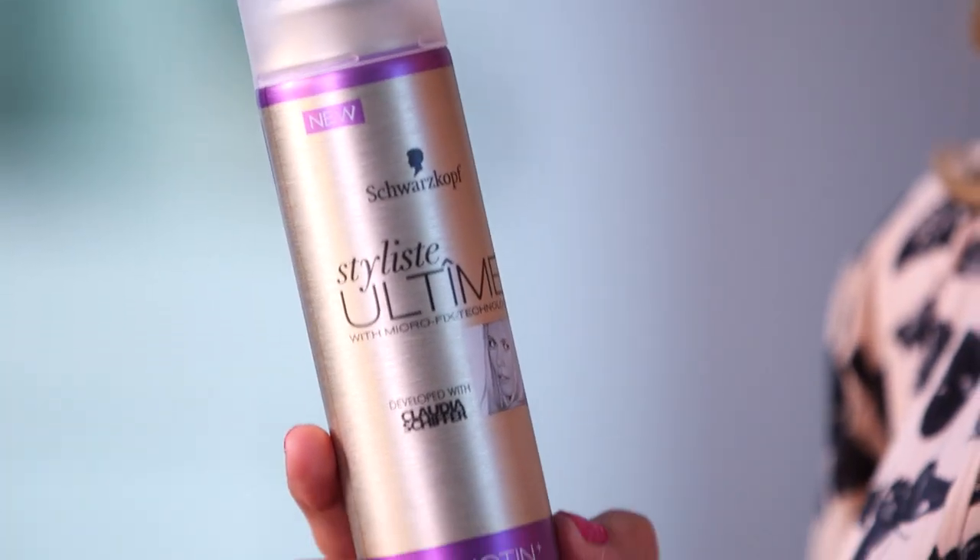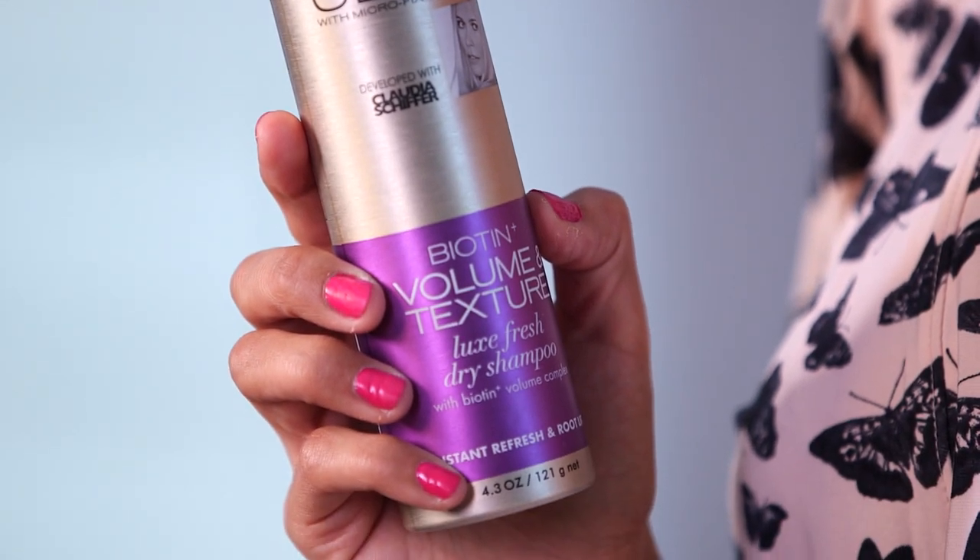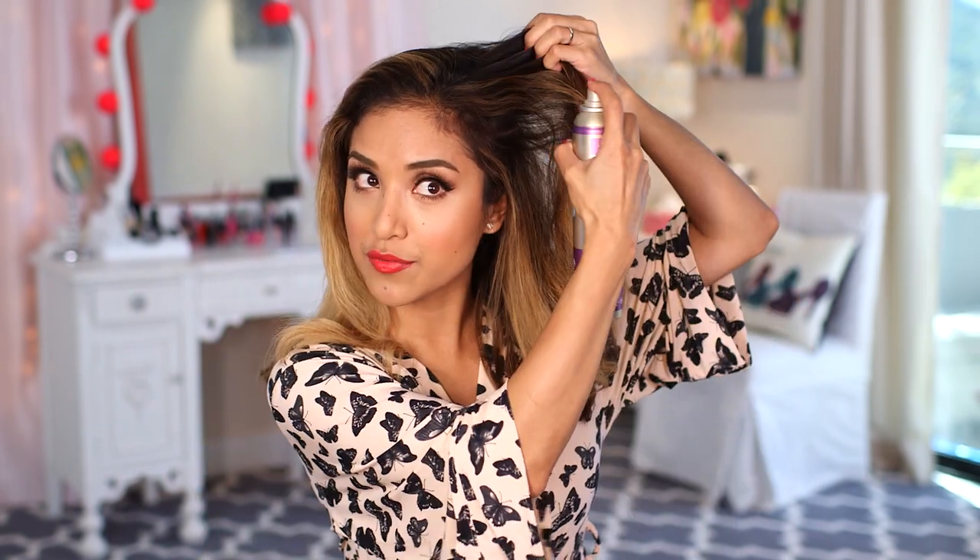I like to start off by taking my Schwarzkopf Stylese Ultime Biotin Volume and Texture. This is a Luxe Fresh Dry Shampoo. Start by applying this product to the roots because you really want it to absorb all of the oil and you also want to give your hair texture. So we're gonna work on the roots first.